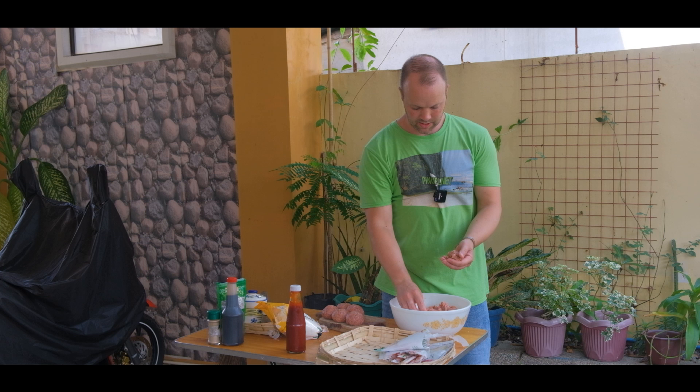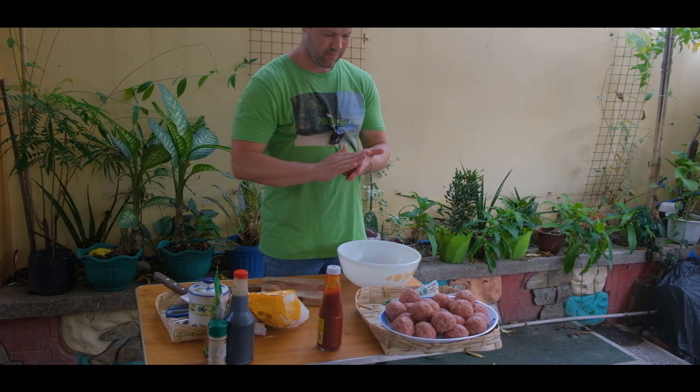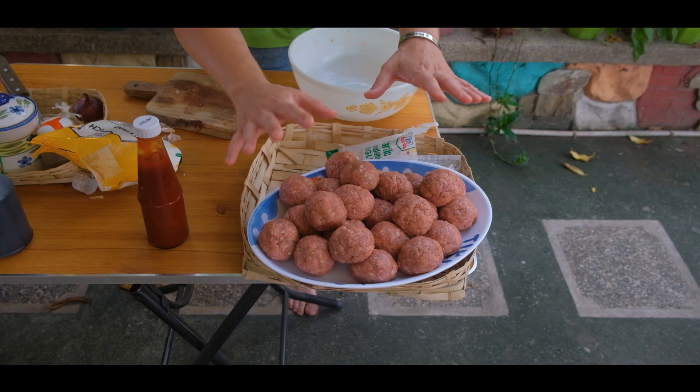Then just shape the balls — meatballs. And like I said, pretty big. They're approximately the same size as a shoe. Just shape them like this — you roll it and you're done. So here in Filipinas, there's probably 25 to 30 meatballs. That should be enough for a Filipino gathering.